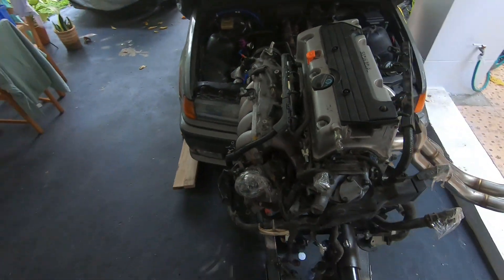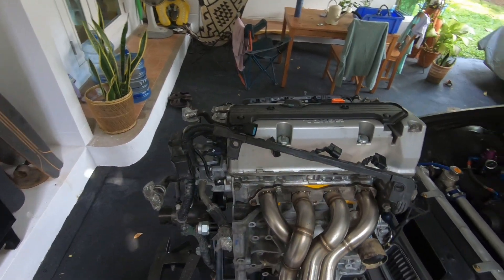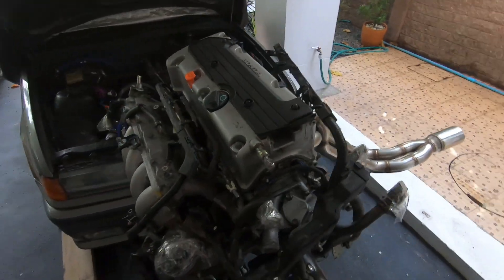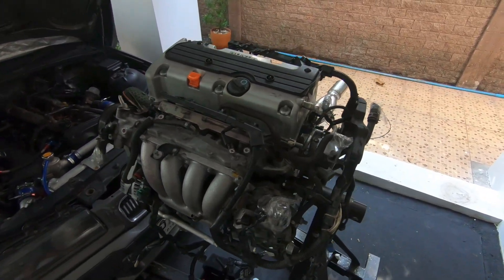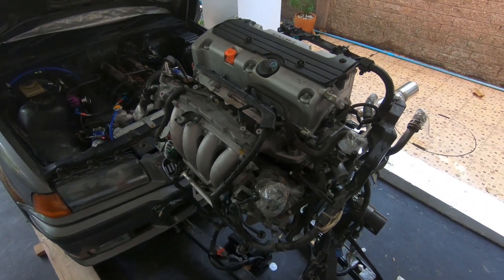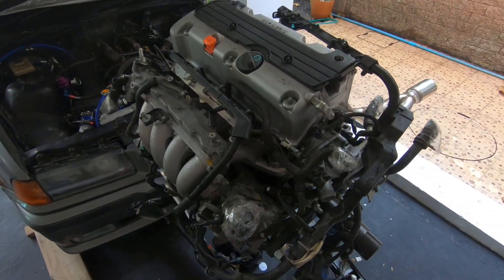You got a K24 from some sort of auto salvage place and it looks something like this minus the header. In this case we have most of the engine harness still on the engine. If yours shows up like this, count yourself lucky because if you want, you can now use this harness to create your own custom engine harness — DIY, not for the faint of heart.